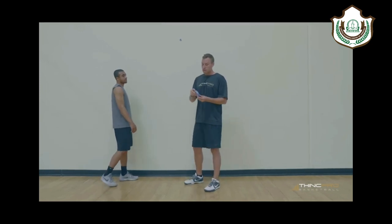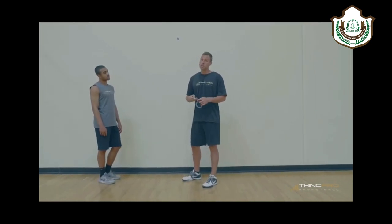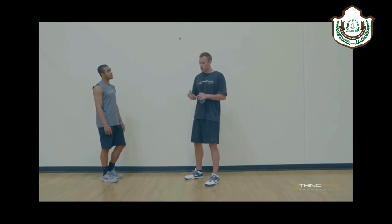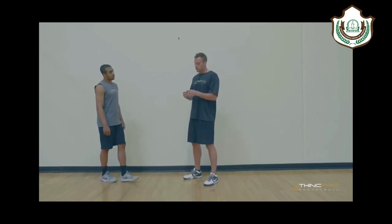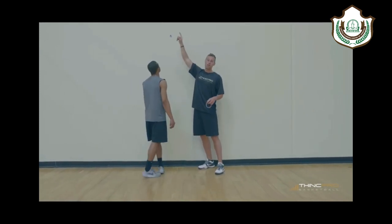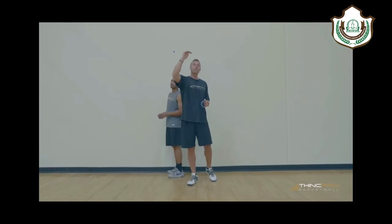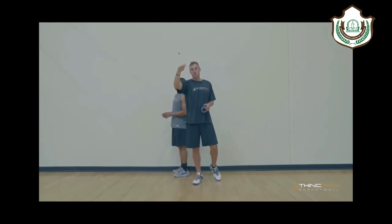Now we're going to take another piece of tape, stick it between the same two fingers, and Alex is going to jump. At his peak vertical jump height, Alex is going to stick that tape against the wall. What that is going to show us is the highest that Alex can reach when he jumps.